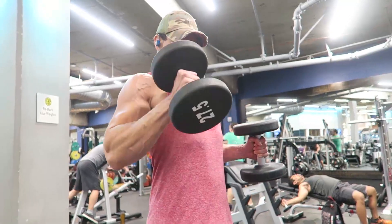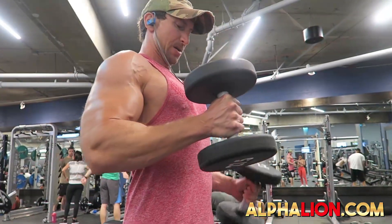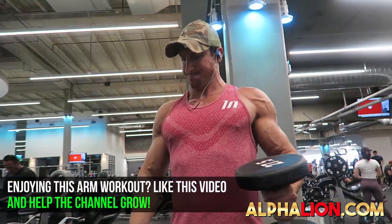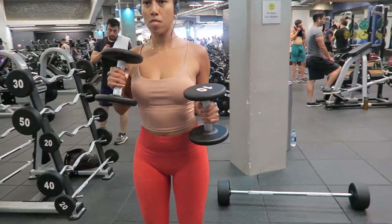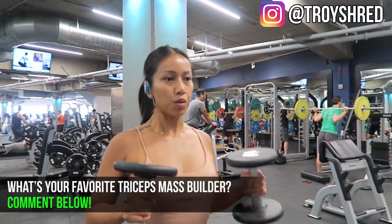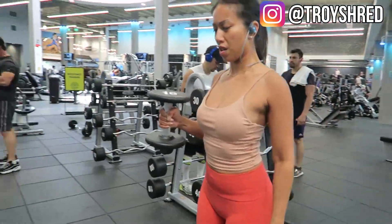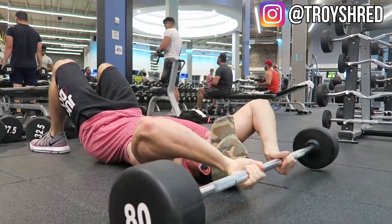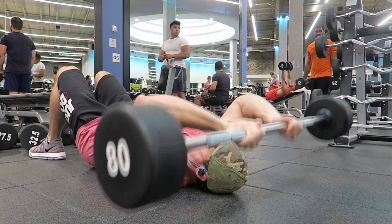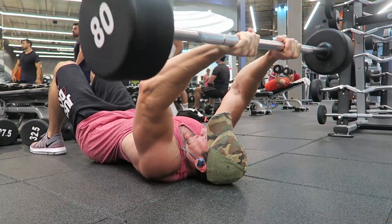Third exercise is an incredible superset, starting with static hold hammer curls. This works the brachialis as well as the bicep. Do five reps on the right side, five reps on the left side, five right, five left, and then hold a static hold position to really activate your fatigued biceps throughout the reps. The superset is the eccentric overload floor crushers — a favorite I got from Julian Smith, one of the best Instagram fitness influencers. Going down for a full count of three seconds utilizes the muscle damage phase of hypertrophy. Explode back up, activate those triceps.